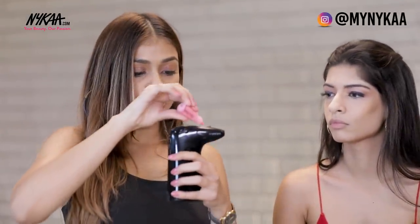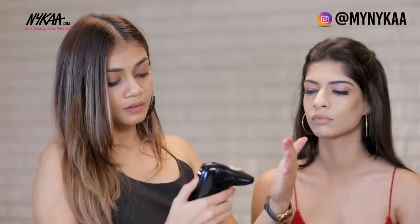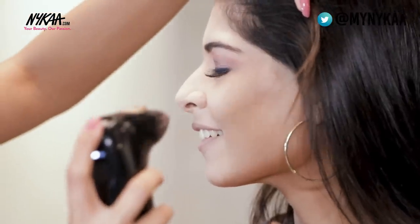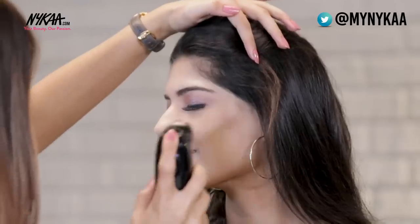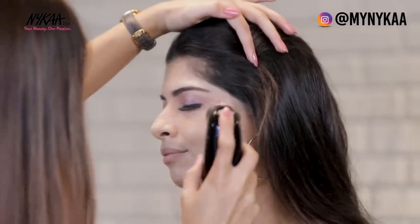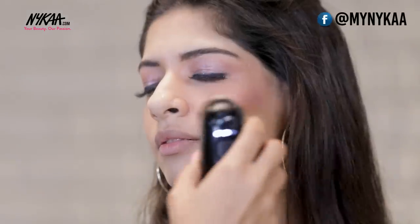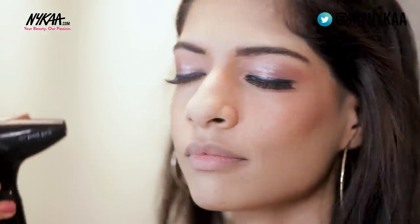After contouring, I'm moving on to the blusher. I'm using the Temtu blush on shade with just a very minimal amount of product. The compressor is on level two. Ask your model to smile a little so you can get the blush area. Make sure you are blending the blush on with the contouring so you don't leave any patches. After the blush on, release the lever and just air her face so the blush on sets.